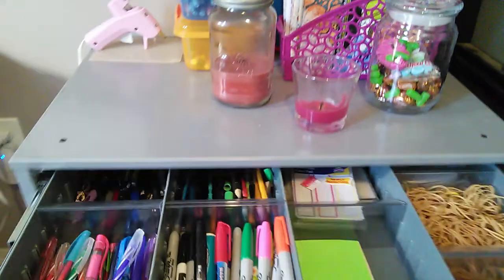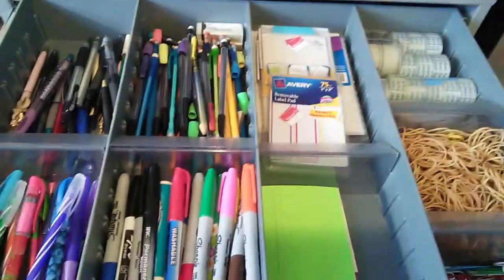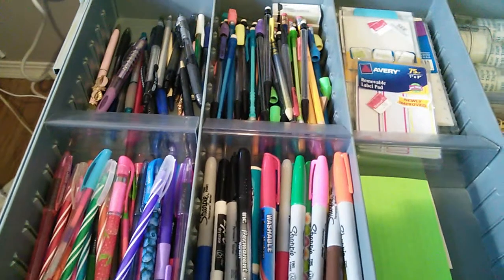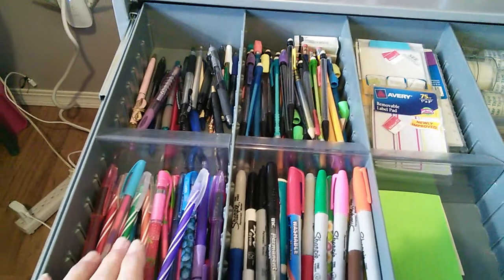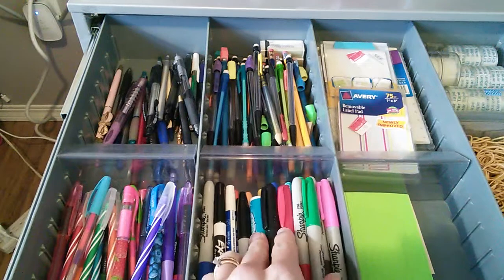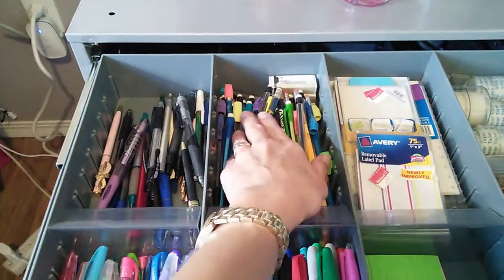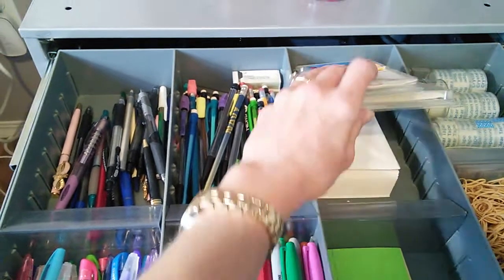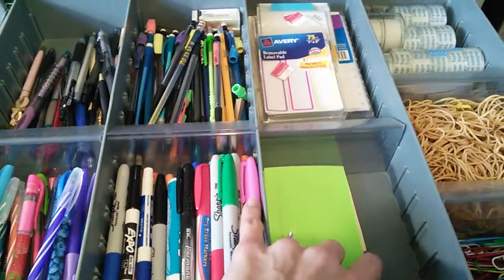The top drawer I kept mainly for office supplies — pens and pencils that are already opened. I have my ink pens, my colored ink pens, my Sharpies and markers, dry erase markers, and back here is pencils along with erasers. Here I have page flags and some envelopes underneath them, and I have my index cards.